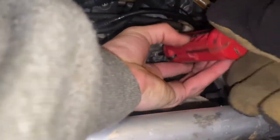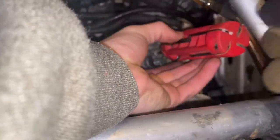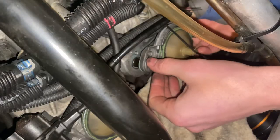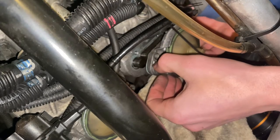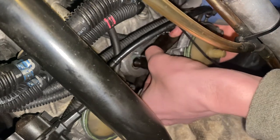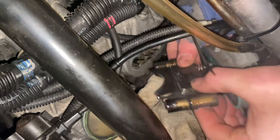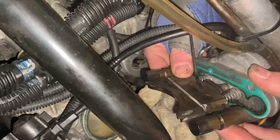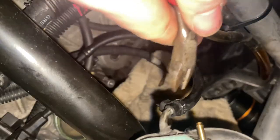Once you've got all those bolts out, pull these out nice and easy. You want to kind of pinch this middle part as you pull them out because there are springs and you don't want stuff going flying everywhere. You can take these little hoses off. Alright, I've got these things inside to clean.